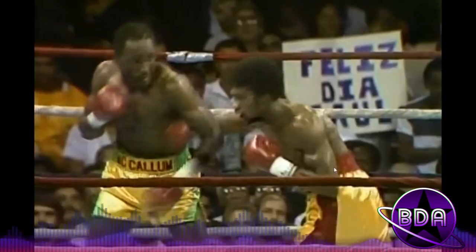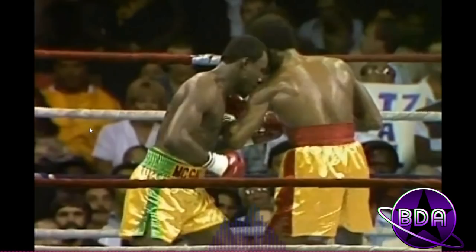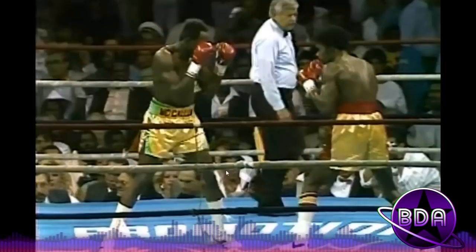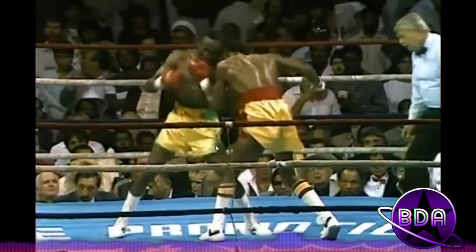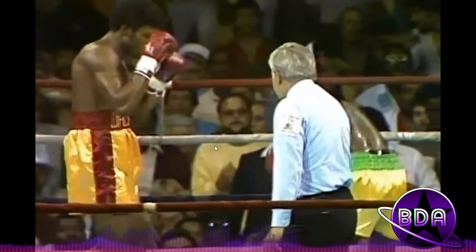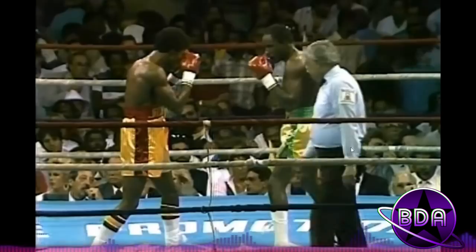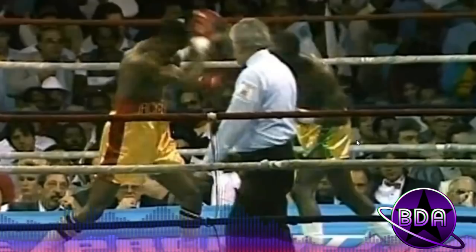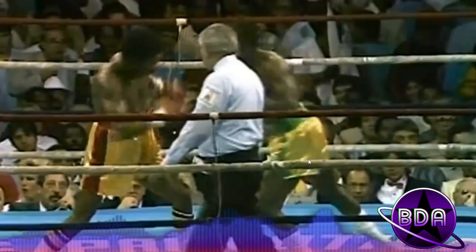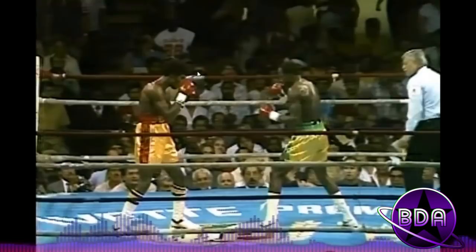Jackson says 'I'm going to give him a taste of his own medicine' by going to the body. McCallum was expecting a right hand upstairs but still rolled with it — he lifted Jackson off the ground a little bit! Then he ducks under the hook again. He's trading, taking a risk considering he got hurt earlier, but that's what you have to do against a puncher: you can't run away. Then comes the knockdown — Jackson wasn't expecting that short left on the inside. McCallum clipped him, Jackson didn't see it coming, and he got dropped.